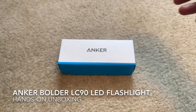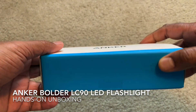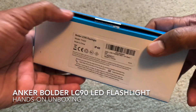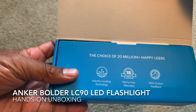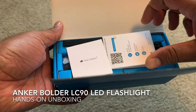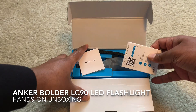Hello guys, welcome to Hands-On Unboxing. Today I'm going to unbox the Anker rechargeable Bolder LC90 LED flashlight. First up, you have the usual documentation.